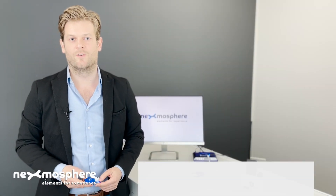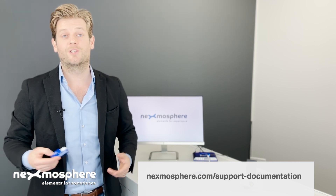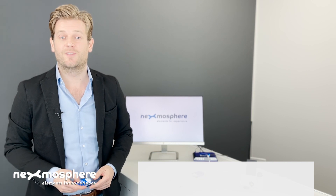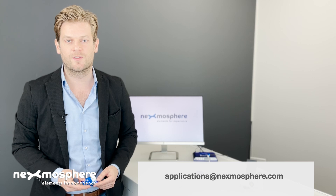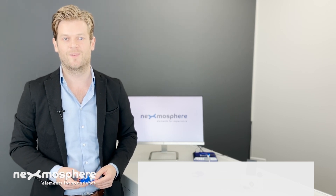Detailed information on the XR2 specifications are available in the product manual, which can be downloaded from our support page. In case of any questions or when in need of advice, please contact our application experts by sending an email to applications@nexmosphere.com. Thanks.